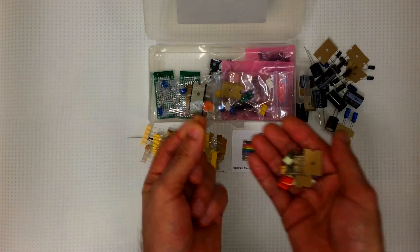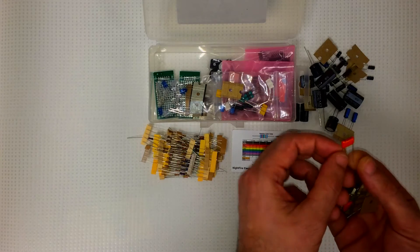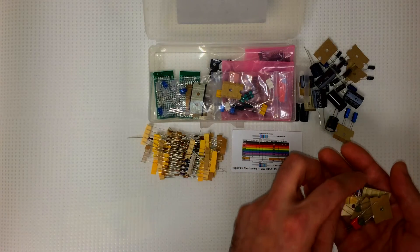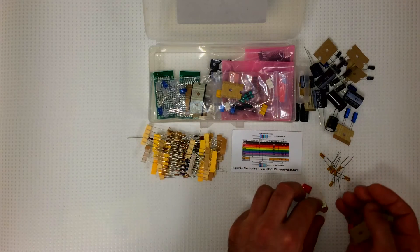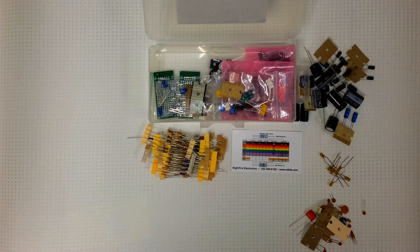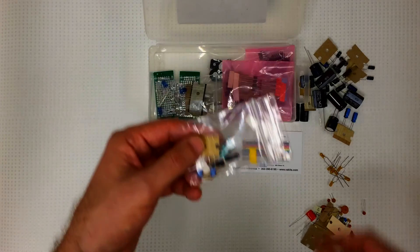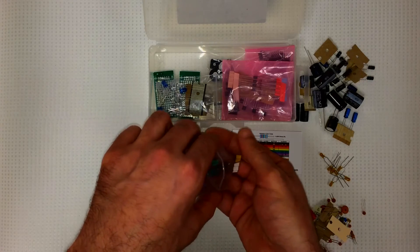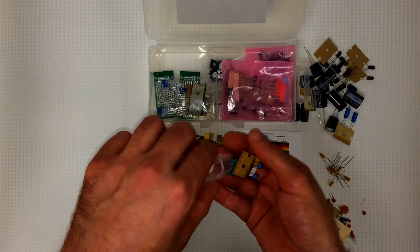Also ceramic disc capacitors, metal film capacitors, and metal polyester capacitors. We also got some inductors — eight total, four different types, from 12 microhenries up to 1 millihenry.